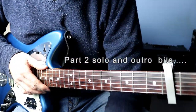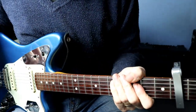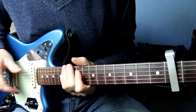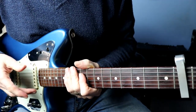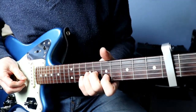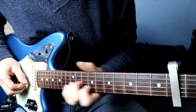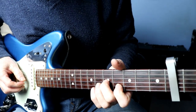Ok guys, ready for the second part. The solo goes over the top of the chorus chords. I've put it in a looper and it's got a drum beat, but basically you've got the chorus chords playing and the solo goes over the top of it, well somewhere near this anyway.